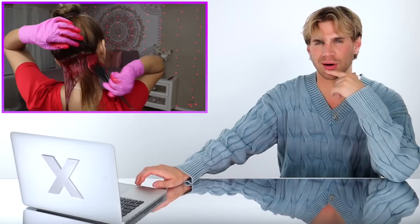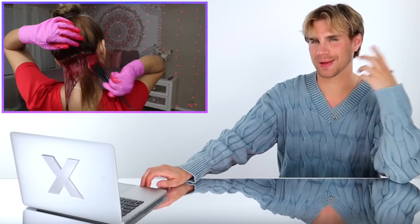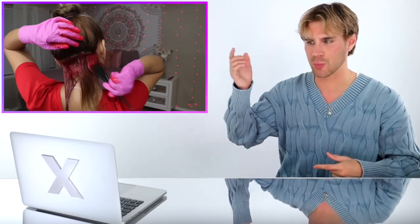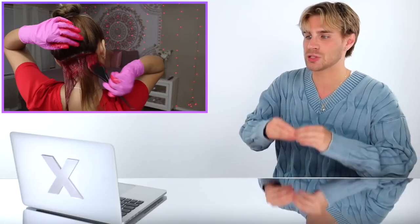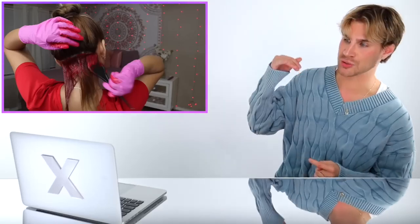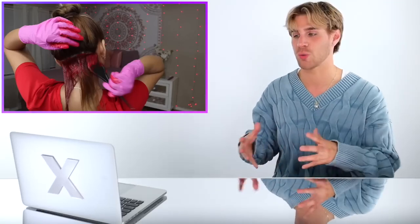Let me elaborate on the high lift color issue. She's using 20 volume on hair that is already lightened — we don't need that. 20 volume lightens and deposits, but we don't need the lightening portion. So she's lightening hair that doesn't need to be lightened and then depositing red pigments in. When the hair is lightened further than necessary, those color molecules are more susceptible to falling out of the hair quicker because we're inflicting more damage, making the hair more porous.